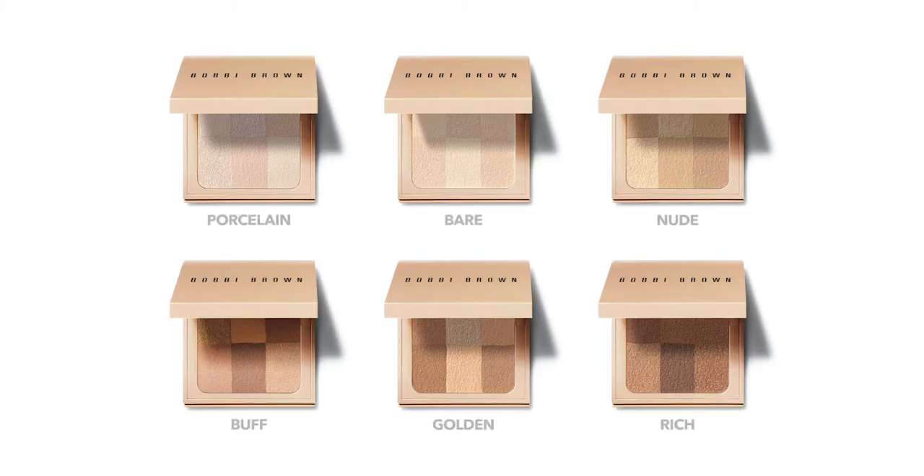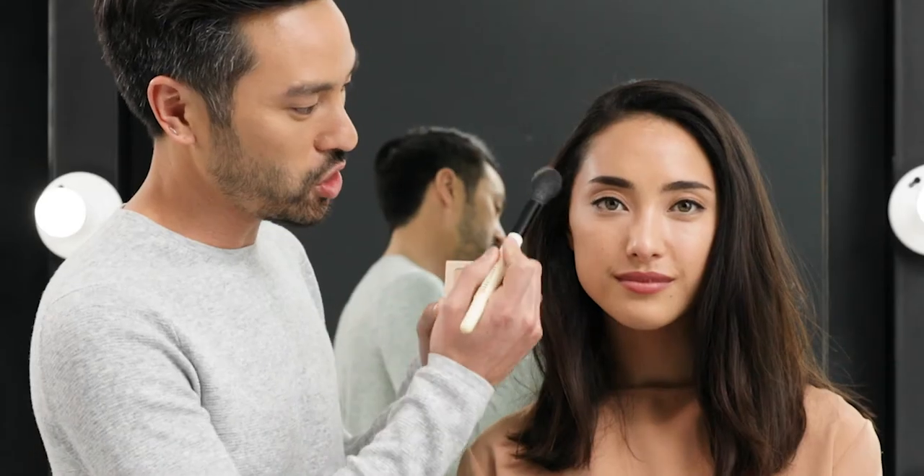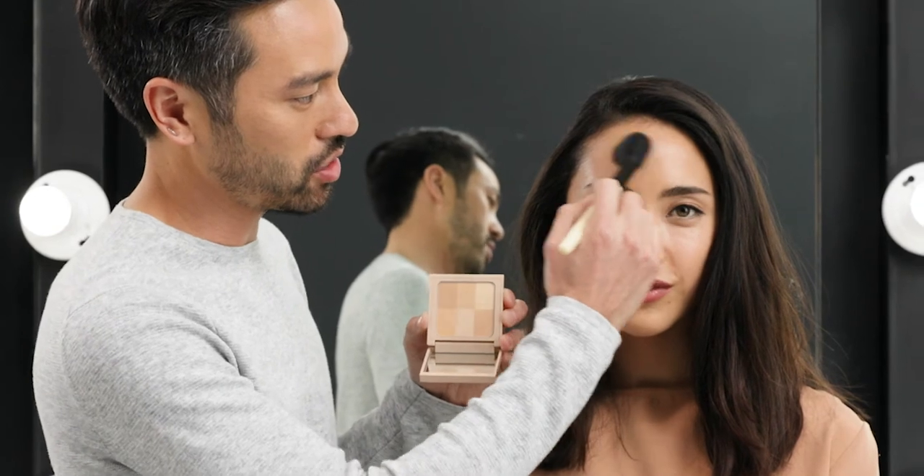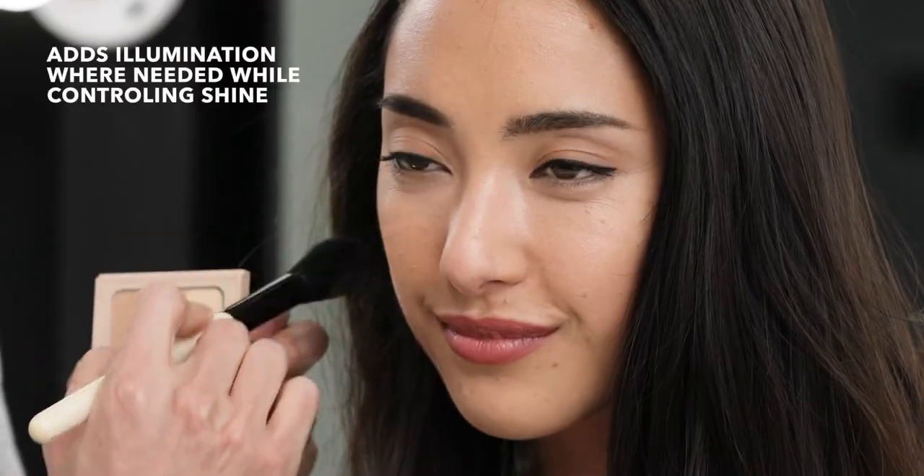All you have to do is find the color that matches up with the complexion, pick up the sheer powder brush, and dust it on any part of the complexion — whether it's through the T-zone to control shine, whether you want to add a little bit more illumination through the cheek, or just as an overall highlight powder.